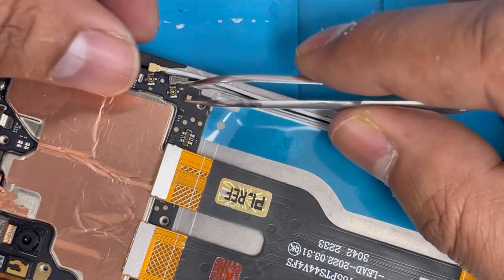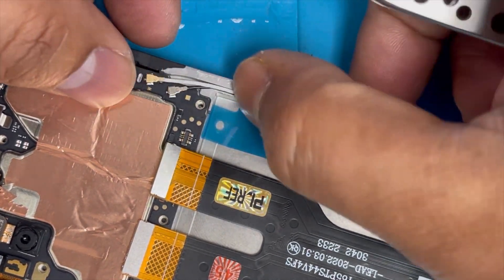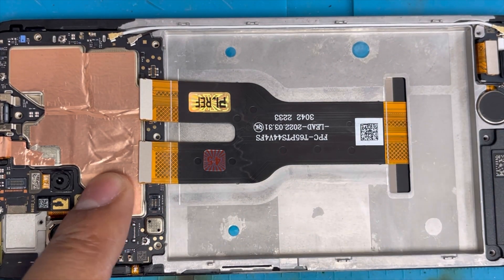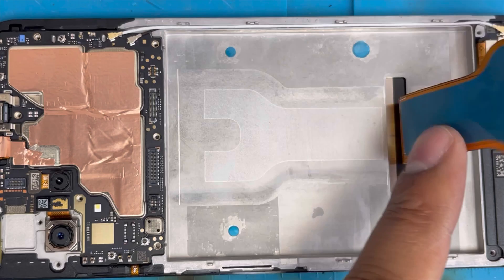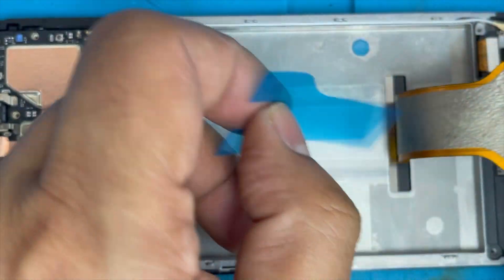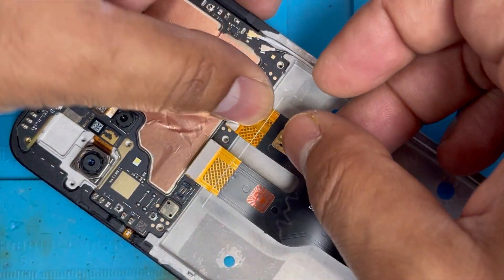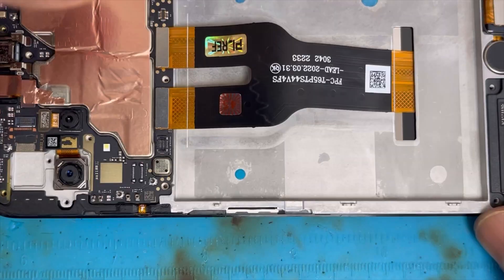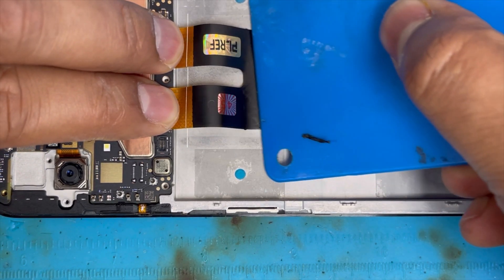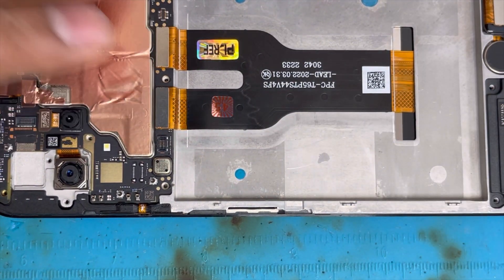Now we're gonna organize the antenna line — the right one goes on top. Connect the antenna lines. Now we're gonna connect the LCD connection — first remove this plastic, then connect the two connections. With this plastic tool you can just slide it down. It's gonna be easy to attach with the frame.